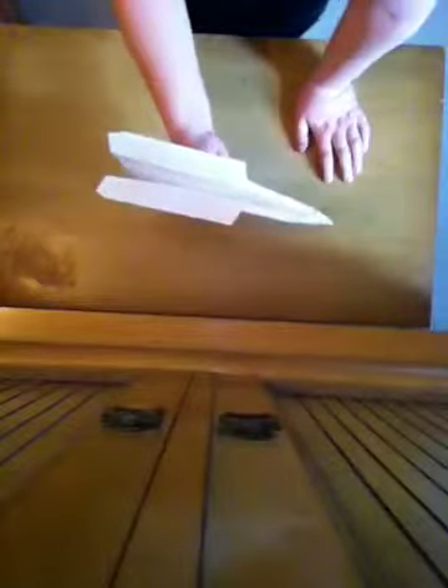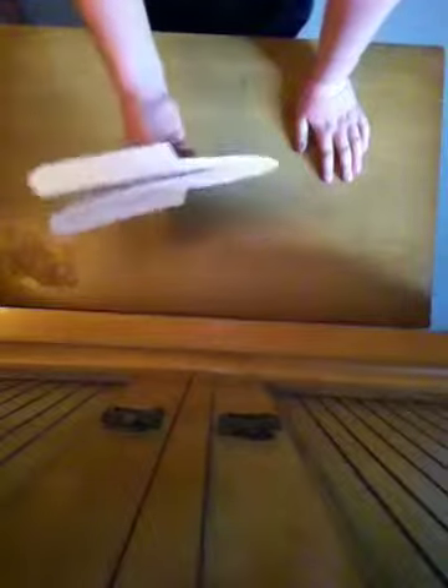Now you have this kind of paper airplane, and it's pretty good. That's this video. Thank you.